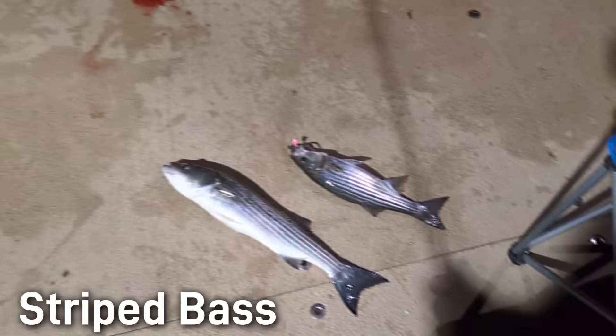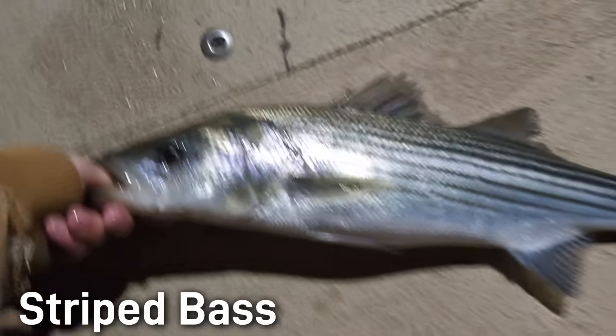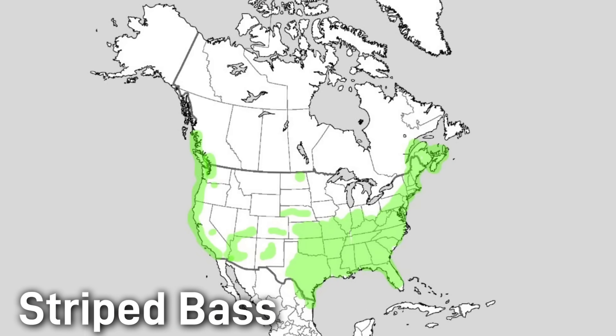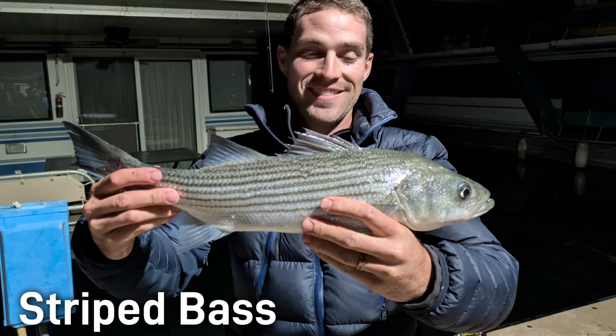Striped bass are apex predators feeding on shad, herring, mackerel, smelt, and other mid-sized baitfish. True striped bass are an anadromous species, meaning that they migrate from saltwater to freshwater to spawn, filling coastal river systems during their spawn similar to salmon. There are native populations found all along the Atlantic coast of the U.S. and Canada, as well as the Gulf Coast and its tributaries. Modernly, striped bass have been introduced along the Pacific coast and there are hundreds of landlocked populations across the entire U.S., ranging from the southwest all the way to the Great Lakes. Striped bass have experienced several population collapses historically due to overfishing and habitat destruction. Today they are managed intensively and are considered a species of least concern, though some regional areas along the Atlantic coast are under pressure and require strict harvest regulations.